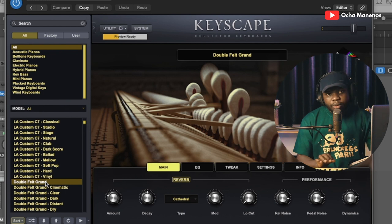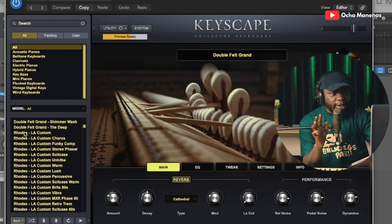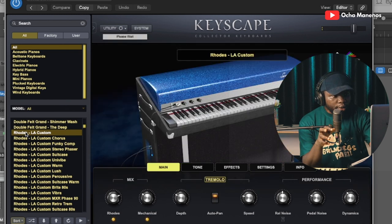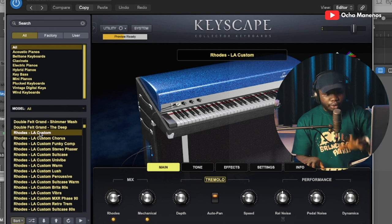Beautiful, absolutely beautiful. Keyscape also has some really amazing electric pianos, like the Rhodes — the Rhodes Early Custom. This is out of the box for the Rhodes — Get Voices.